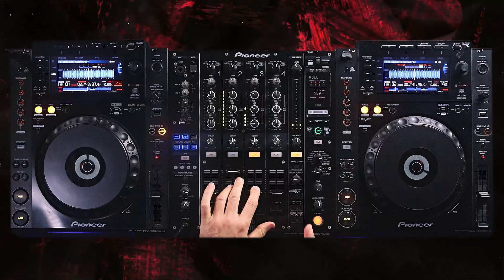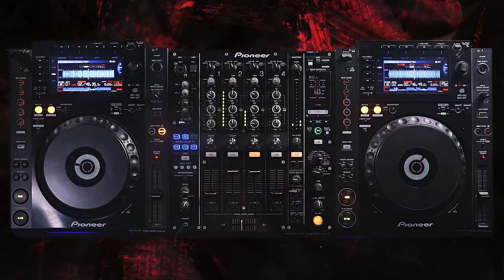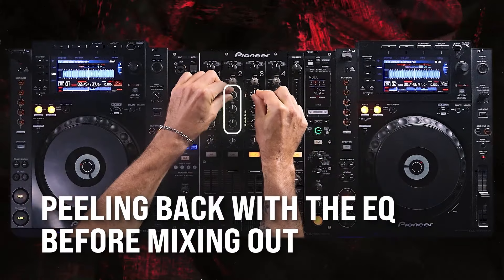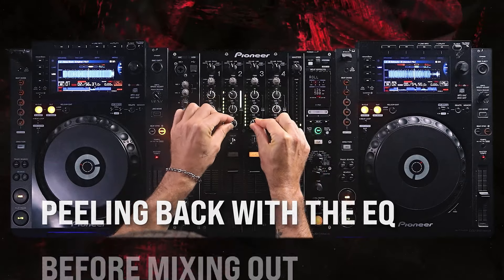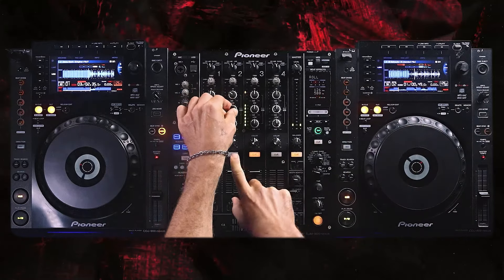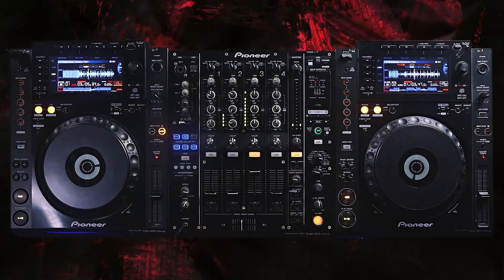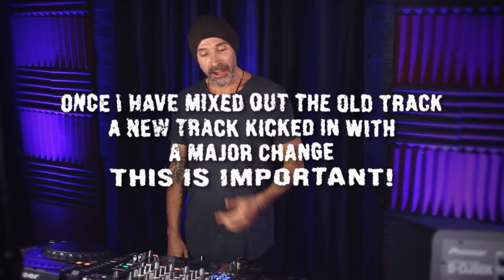Keeping EQ fairly straightforward, I come in over the end, maybe peeling back a little bit on the highs, and then four bars out I start swapping the bass. I like rounding in and out with the mid to create space. See how something kicked in? If you're going to mix like this and cut that out all of a sudden, you do want something to happen — otherwise it's going to sound non-eventful. This is a bit of a more aggressive mix.